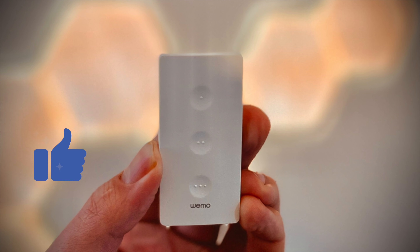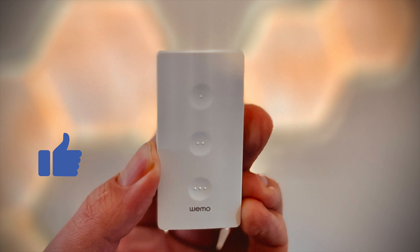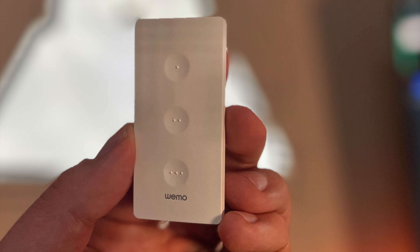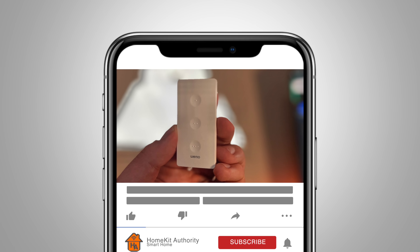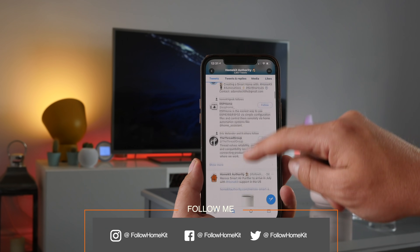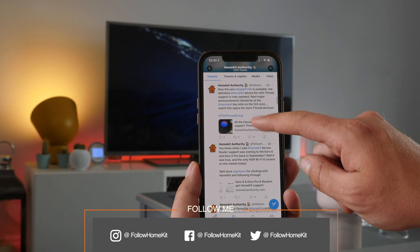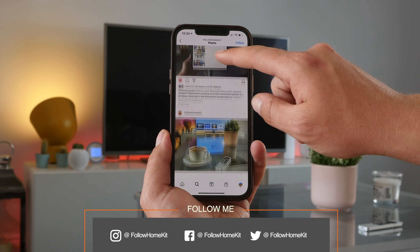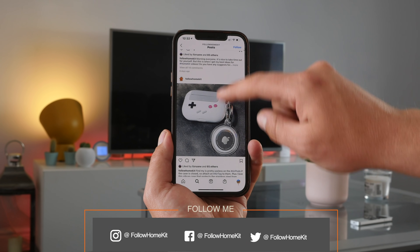That's a wrap on this review. Hopefully you've enjoyed it and found it useful. If you have any further questions, leave them in the comment section below and I will get back to you. Don't forget to subscribe to the channel. You can also follow us on social media — Twitter, Instagram, and Facebook — at Follow Home Kit, where we're constantly putting out information around HomeKit and the smart home platform. Thank you very much, I'll speak to you soon.